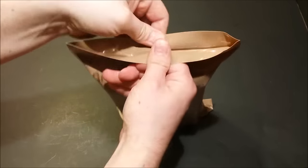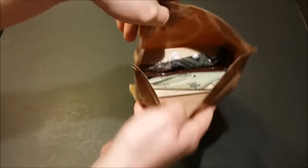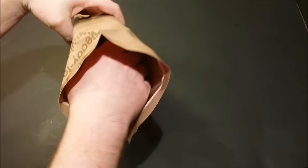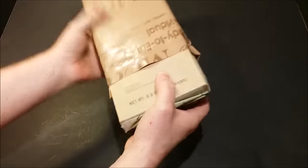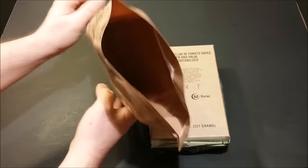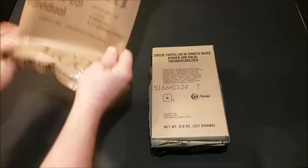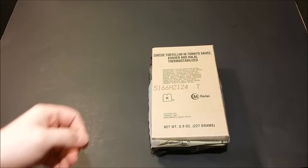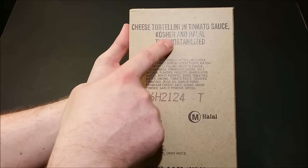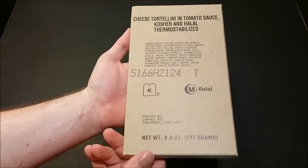It's got a peelable seal on top and it peeled pretty easy. Inside — let's take our contents out. We got our empty bag; smells all right in there, I don't smell anything weird coming out of there. Here's our cheese tortellini and tomato sauce — kosher and halal, thermostabilized. How about that, that's interesting, very cool.